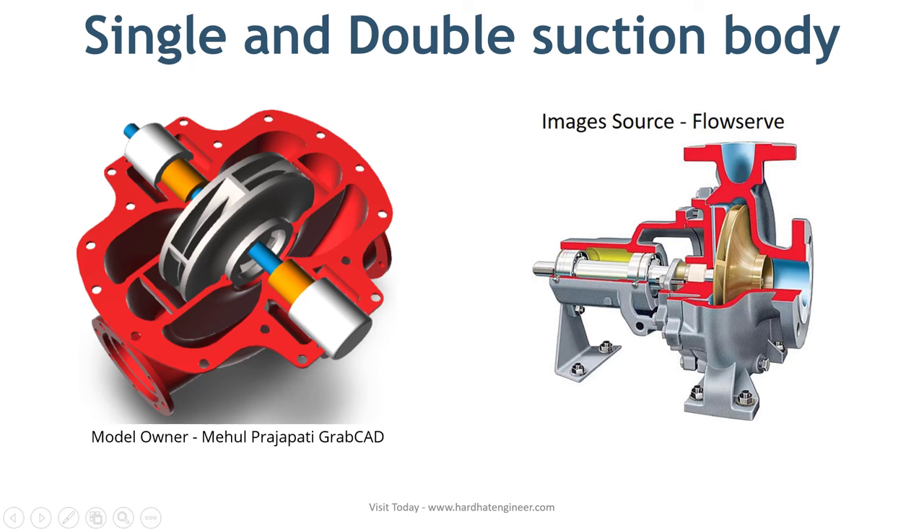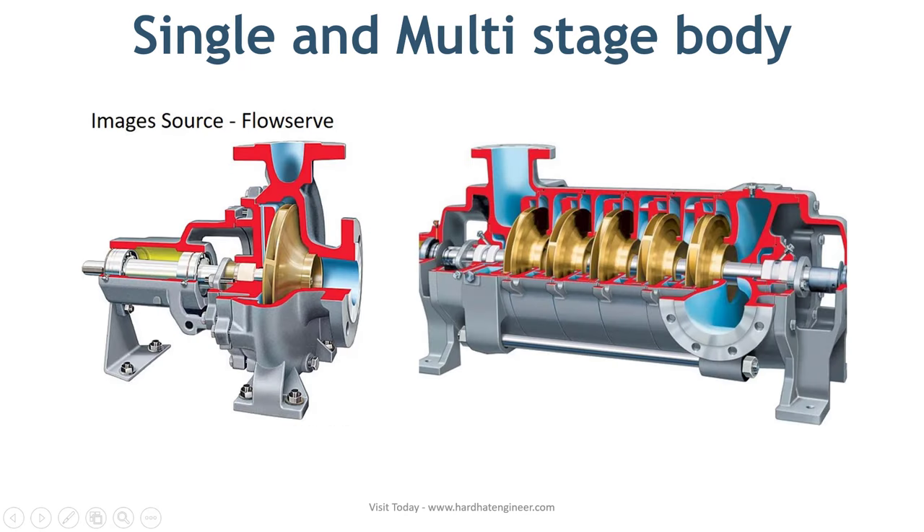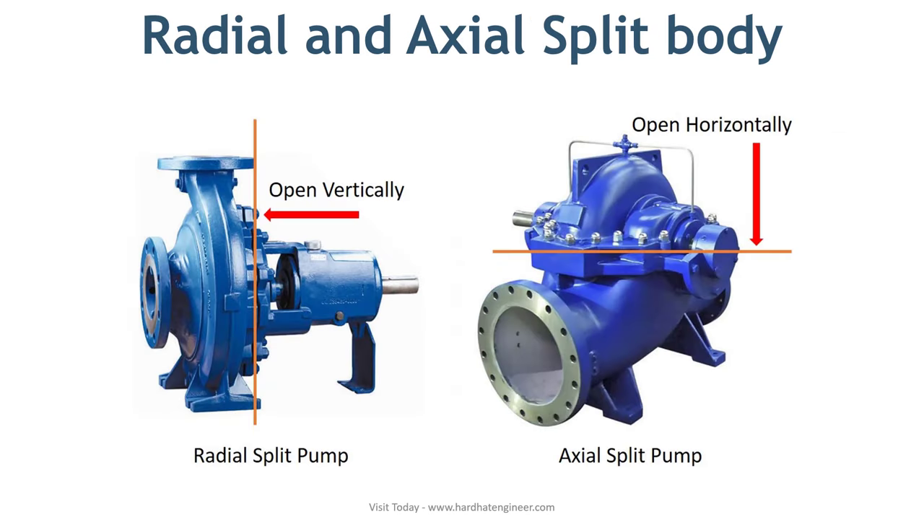The third type is single or multistage body. As you can see in the photo, a multistage pump body is bigger and costlier than a single stage pump. The next type is radial or axial split body. Depending on whether the pump type is radial or axial, the pump body can be manufactured accordingly. In the photo here, you can see both types.